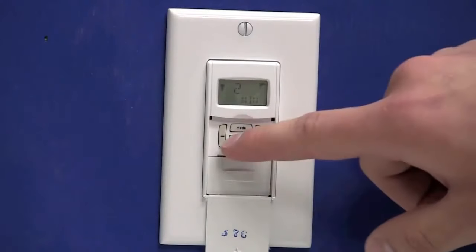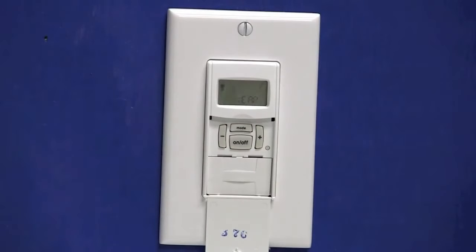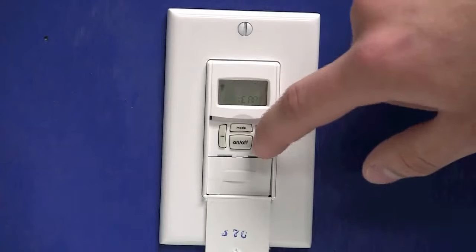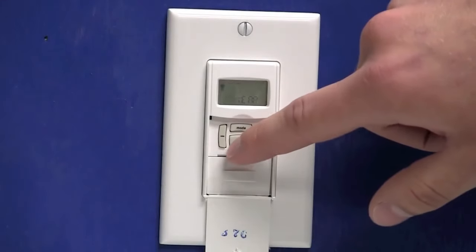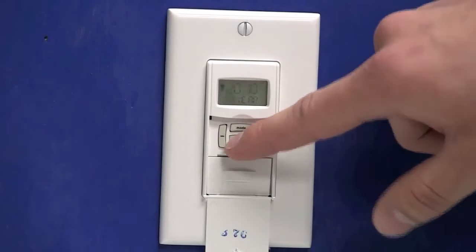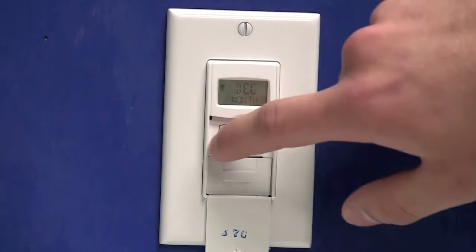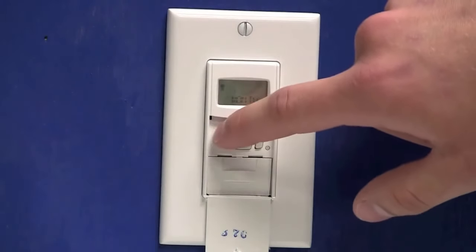Use the plus or minus key to set your current minutes. Once your minutes are selected, press the on-off button — that will move you to the year section. We'll use the plus or minus key to set it to your current year. Once the year is selected, press the on-off button, which will move you to the month. You can use the plus or minus keys to set your current month.